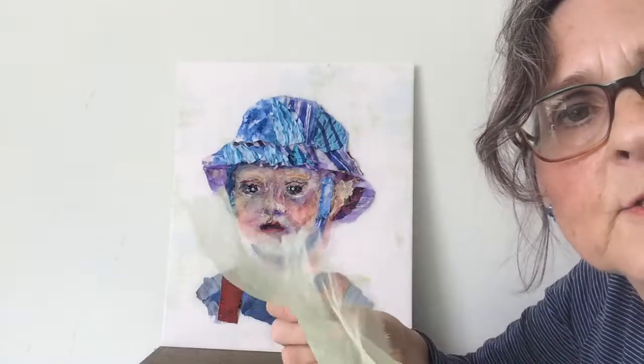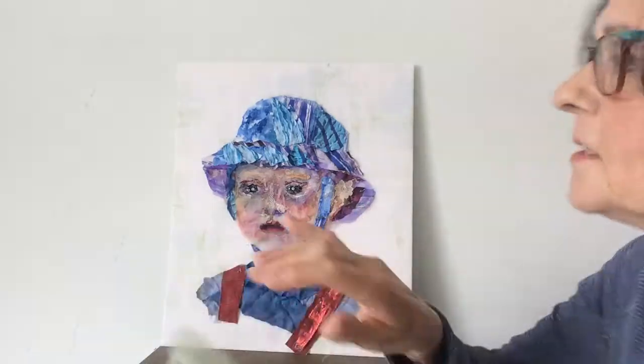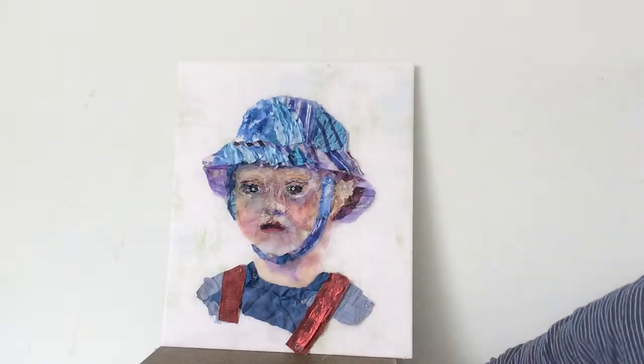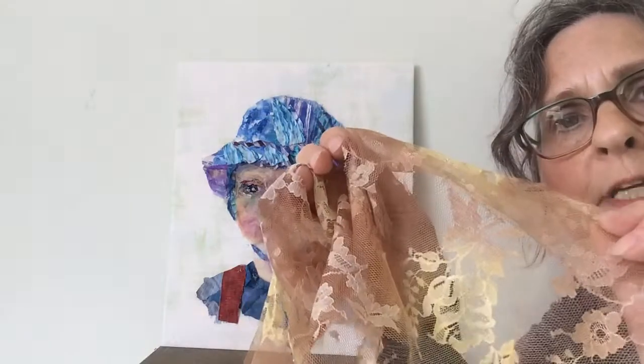I've used layers of chiffon and organza, including this green one, to give a cast for the sunshine over his face. And this lacy bit was for his hair — this was old net curtain.